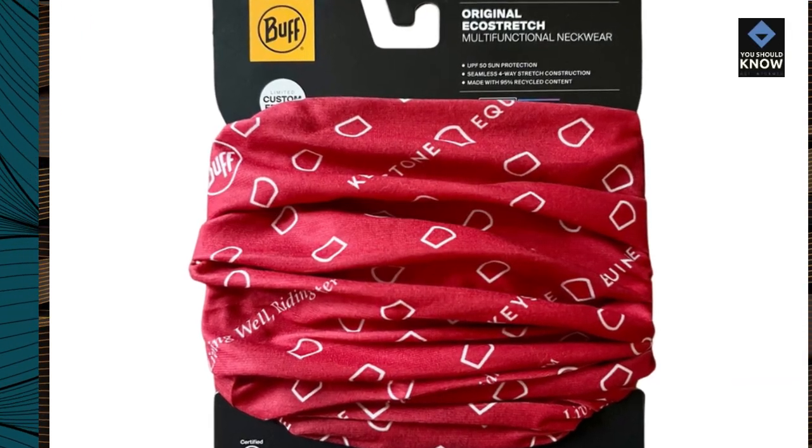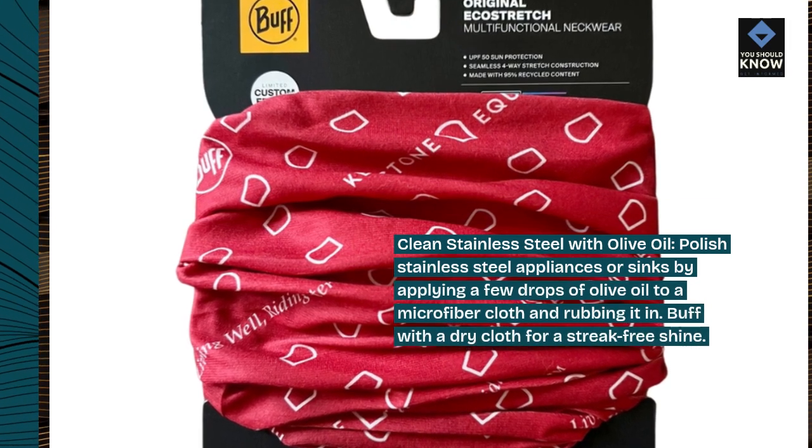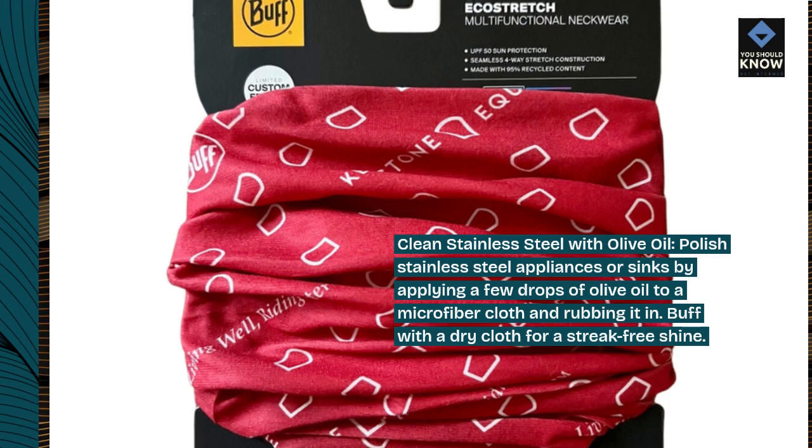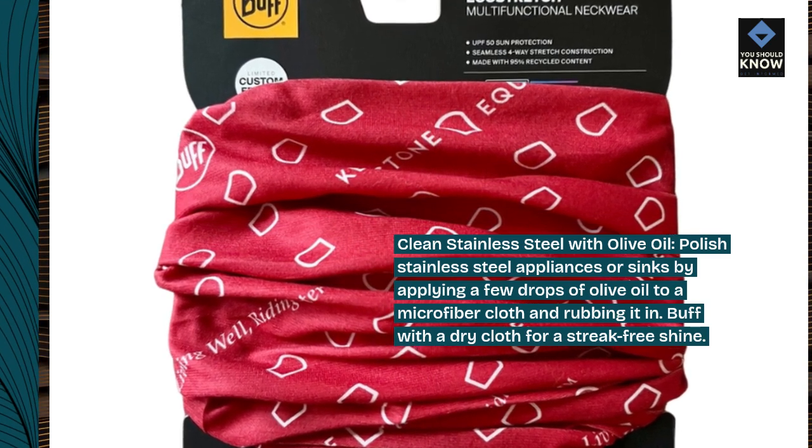Clean stainless steel with olive oil. Polish stainless steel appliances or sinks by applying a few drops of olive oil to a microfiber cloth and rubbing it in. Buff with a dry cloth for a streak-free shine.